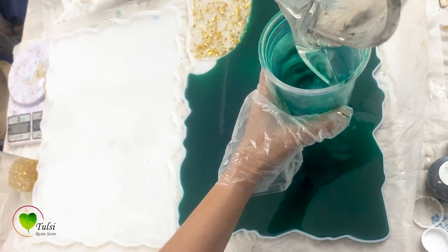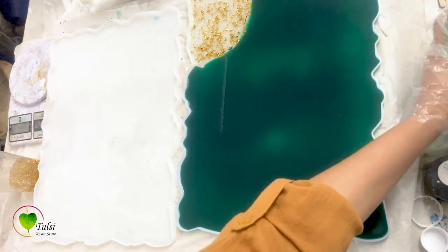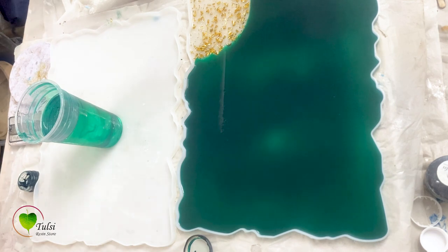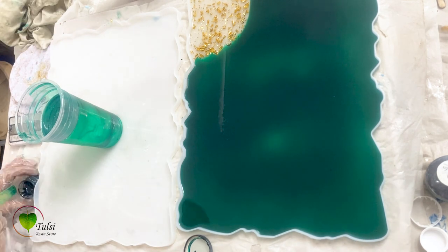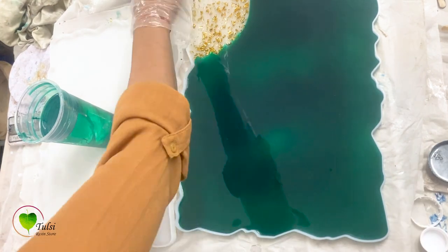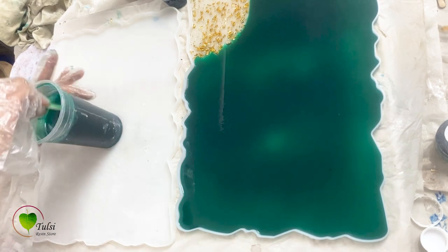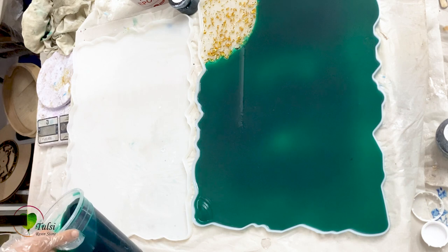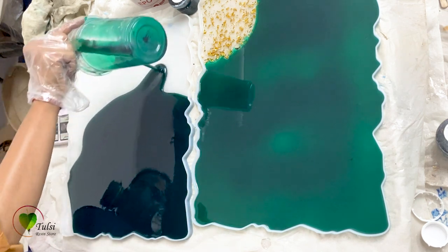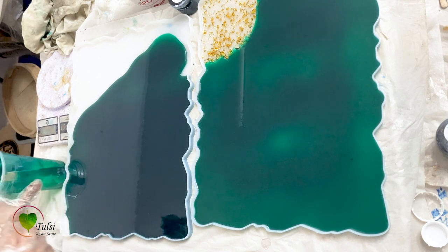So one tray is done. We'll pour our leftover resin into the cup for the second piece and again add some colors. The most important part to remember in resin art is to mix your resin and colors thoroughly, because a good mix is the best thing you can do. If you are not mixing properly you may face some issues. So give it a good mix whether you are mixing the resin and hardener or adding colors — measure them on the weighing scale and mix them very nicely.